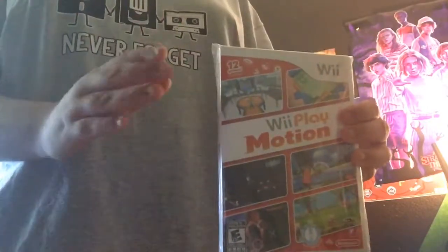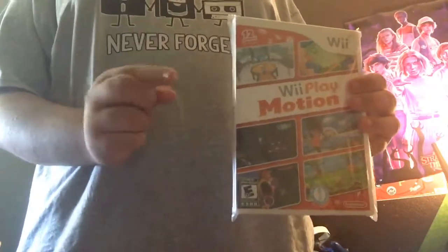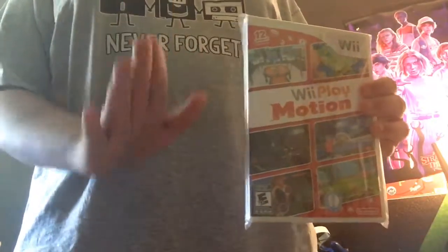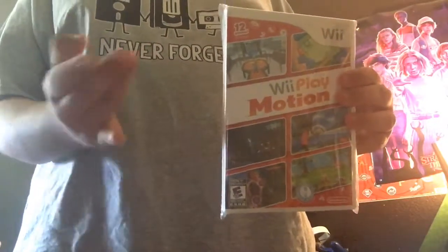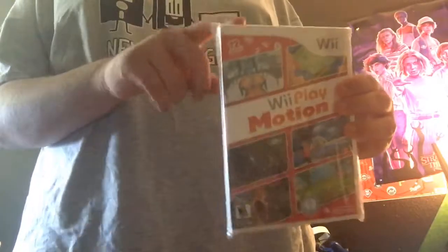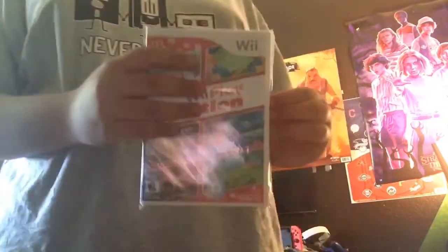Sorry about that, but anyway — did Nintendo release Wii Play Motion in 2011 or 2012? Let me know in the comment section, guys, I just can't remember.